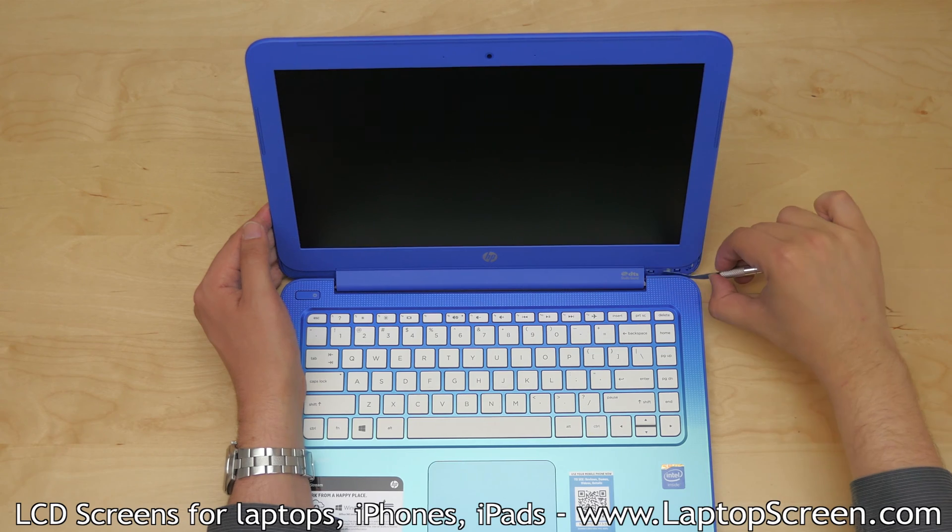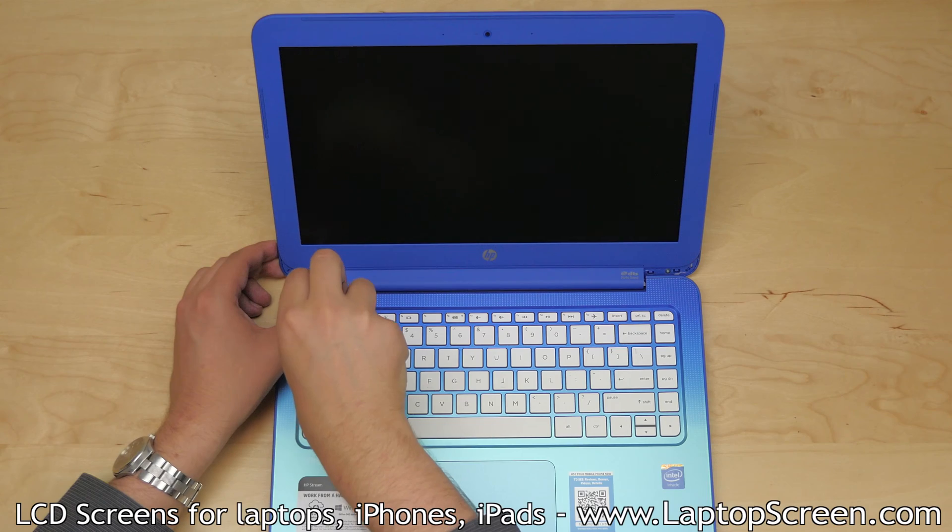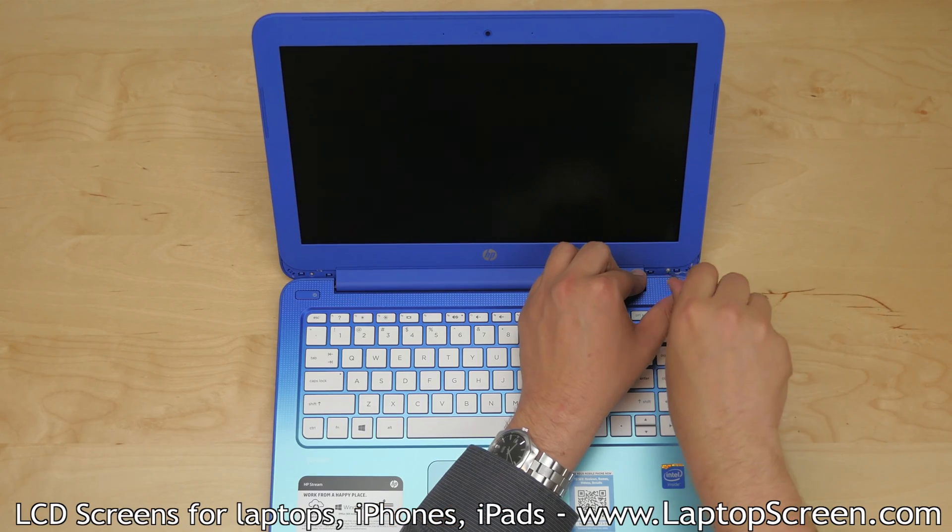Using an X-Acto knife, remove two plastic screw covers from the bottom corners. Remove the two Phillips screws, one in each bottom corner.